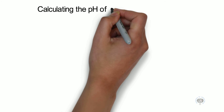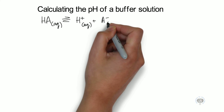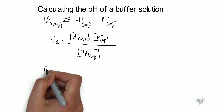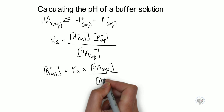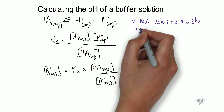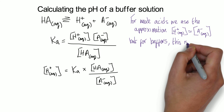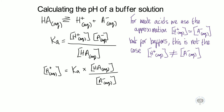So how do we calculate the pH of a buffer solution? Let's take the generic term: HA is in equilibrium with H⁺ plus A⁻ ions. We already know that Ka, the acid dissociation constant, is equal to the concentration of H⁺ ions times the concentration of the conjugate base ions, divided by the concentration of the weak acid. Rearranging this equation gives us the concentration of the H⁺ ions. For weak acids we use the approximation that [H⁺] ≈ [A⁻], but for buffer solutions this is not the case, because the concentration of H⁺ ions is not equal to the concentration of the A⁻ conjugate base ions.